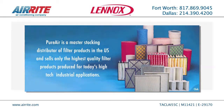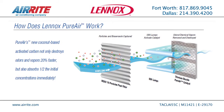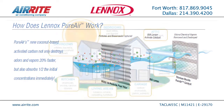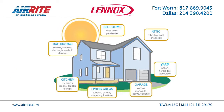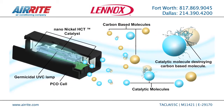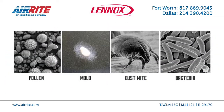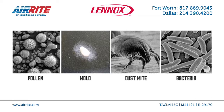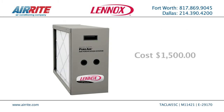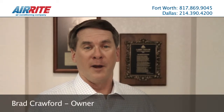The best-in-class air filtration is the PureAir Whole Home Air Filtration Unit. This filter system has a hospital-grade filter to remove all particulates in the home, including cooking odors, pet dander, and smoke. It also contains an ultraviolet light that eliminates mold and bacteria that can form on your coil or grow in dark places in your AC system. The PureAir costs around $1,500 to install in your home and is well worth the protection it provides to your health and family. Consider it done with AirRite.